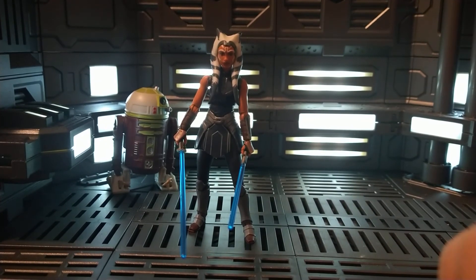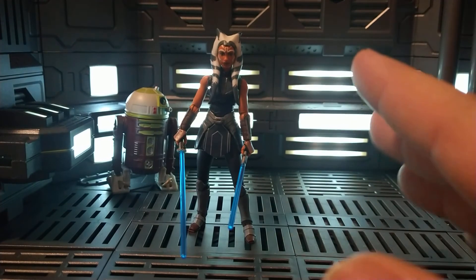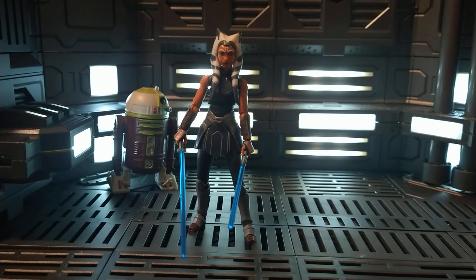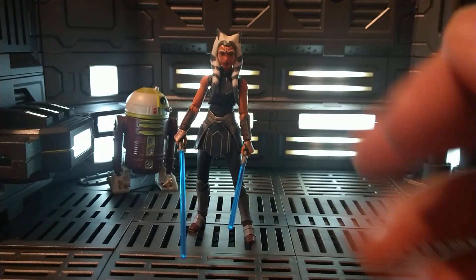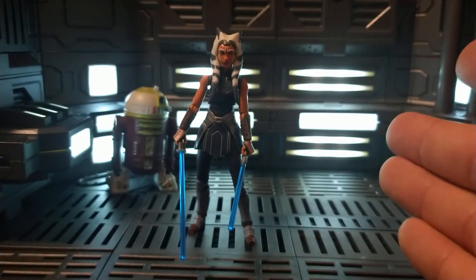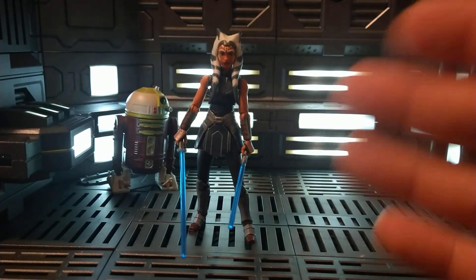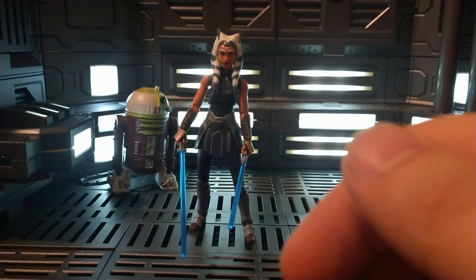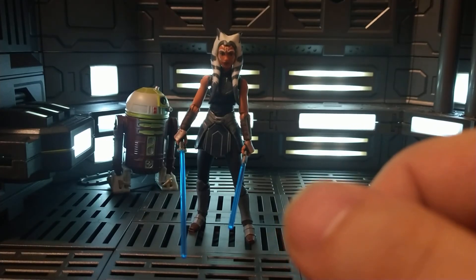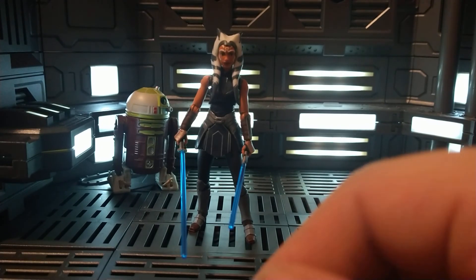But yeah, that's Ahsoka Tano, the vintage collection. Fantastic figure. If you don't have her, or if you're like 'eh, I don't know if I want to get her' — stop saying that and just go get her, or find her. Order online if you can. Absolutely worth it. One of the best figures they've ever come out with in the vintage collection, if you ask me. But with all that, thank you for watching everybody. Like, subscribe if you want. Leave some comments — I'm always willing to answer questions about what I like to collect, what I think about certain figures, figures I might be getting in the future. Thanks for watching everybody, bye guys.